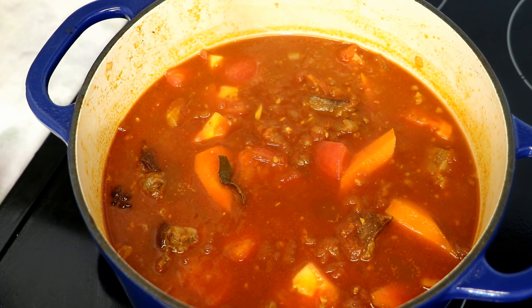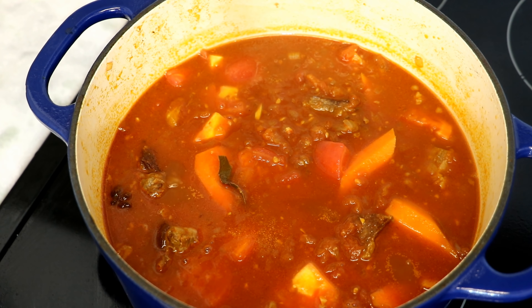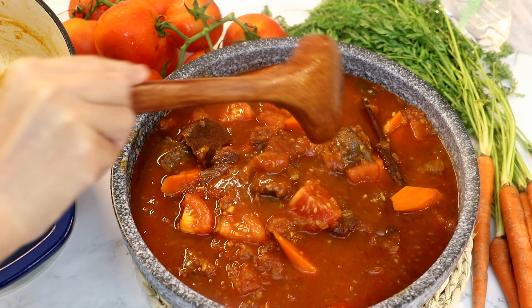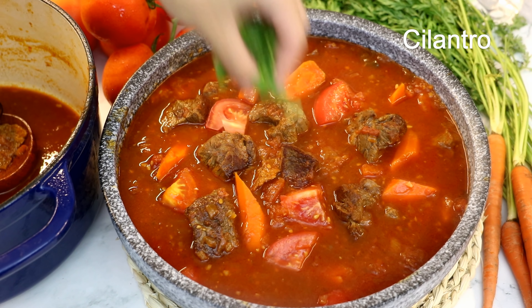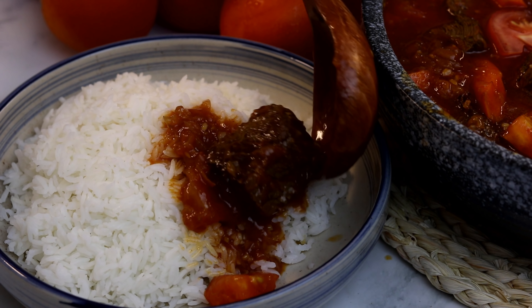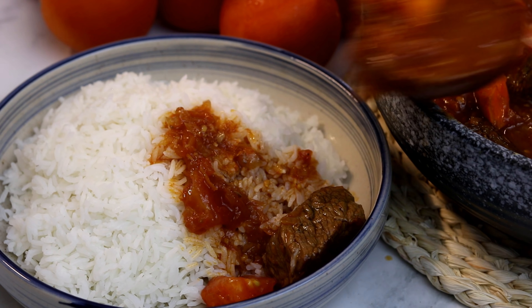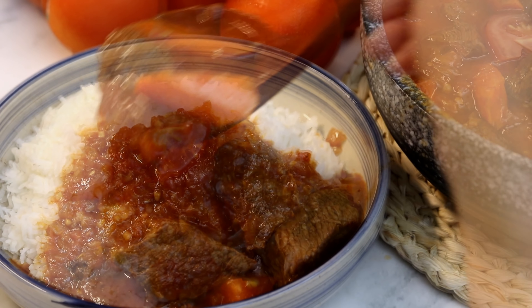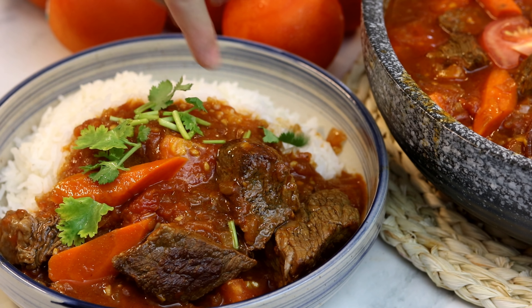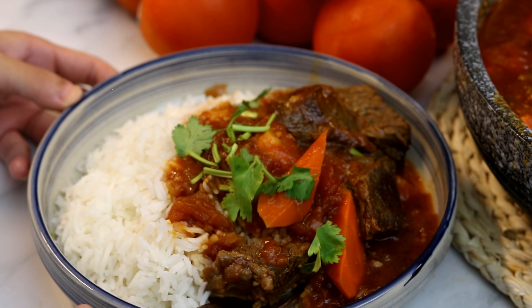At this point the tomato is quite chunky and there's not that much liquid in the pot — don't worry. Keep the heat at medium-low, put on the lid, and wait a couple of minutes for the pot to come to a boil. You'll see more liquid being pulled out from the tomatoes. Stir to make sure nothing is stuck on the bottom, which can happen if your heat is too high.